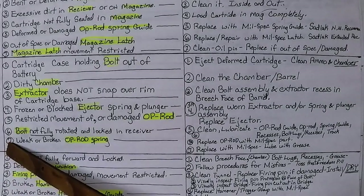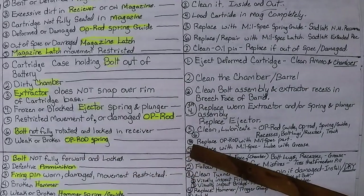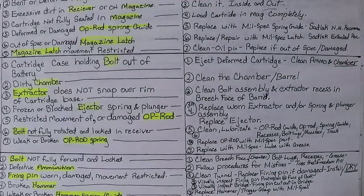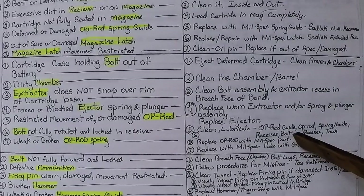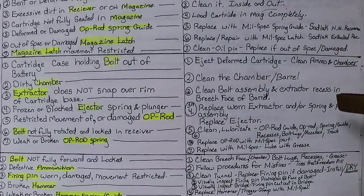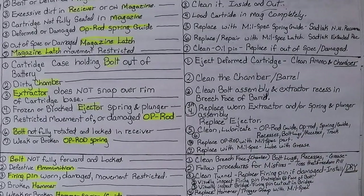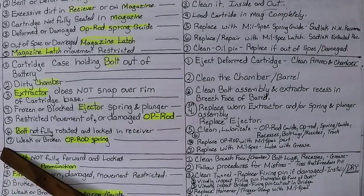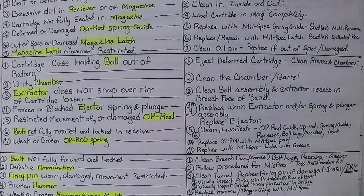Number six: bolt not fully rotated and locked in the receiver. Replace op rod with a mil-spec part. If it's not fully rotating, you may have crud in the receiver recesses, or your receiver or bolt is slightly out of spec — the tail of the firing pin may not go down into the recess cut into the bridge under the receiver to be struck by the hammer. Number seven: weak or broken op rod spring — replace with mil-spec, lube with grease.